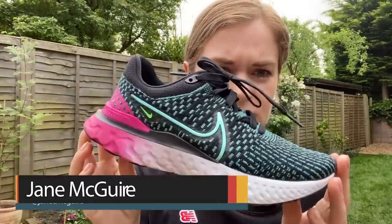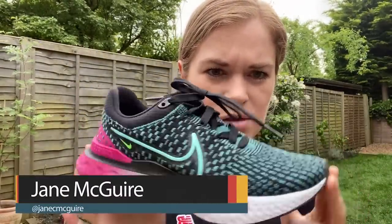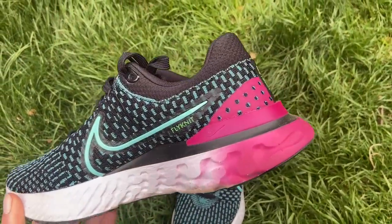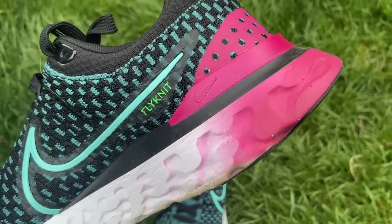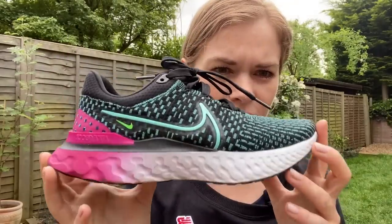Fit-wise, I think they come up pretty true to size. I normally run in a 5 and these are a 5. Had enough room in them. Pretty similar fit to the last version and not much has changed in the fit of the shoe.